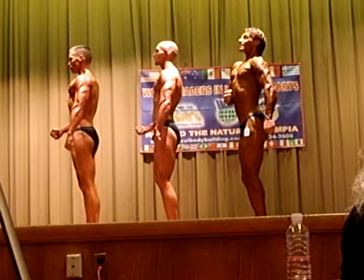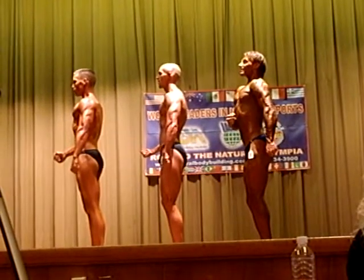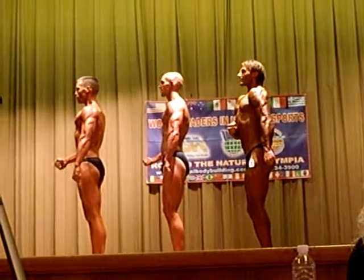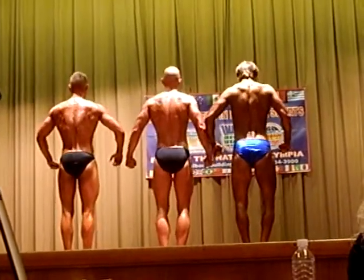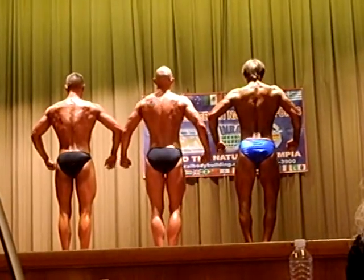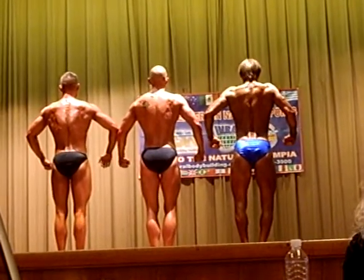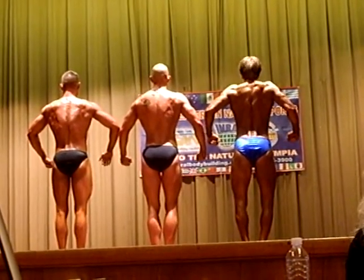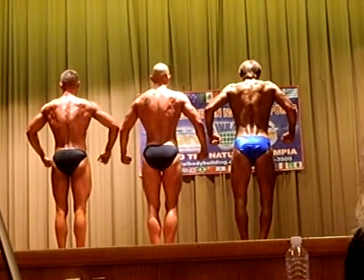Chest up. Quarter turn to your right. Get wide. Blue shorts, get wide. Right arm forward. There you go. Quarter turn to your right.